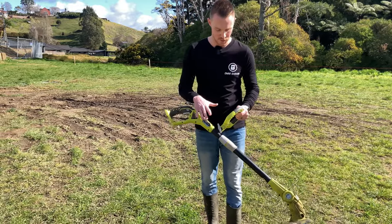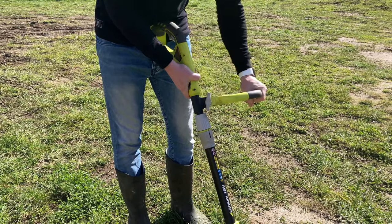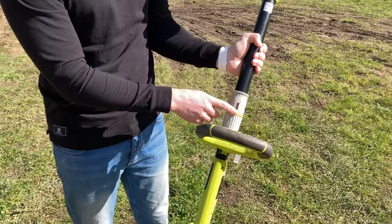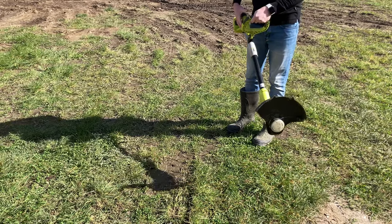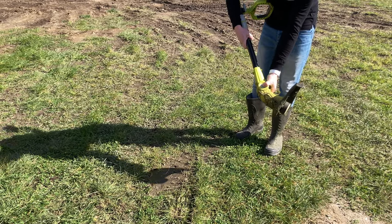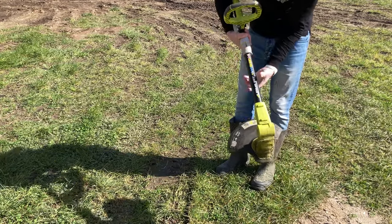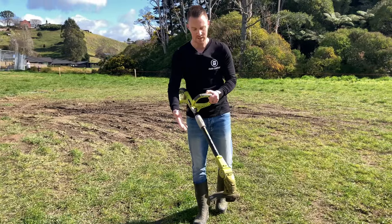The brushless model has three different adjustable settings. Same as the cheaper one, you can loosen the handle and twist it to the side. But it also has a nifty trim-to-edge feature — pull it out, turn it, and you're in edge-cutting mode. You can be trimming, come along to an edge, flip it, and trim the edge. There's also a tilt button that lets the machine go into three different positions, making it a great multi-tool for both edging and line trimming.